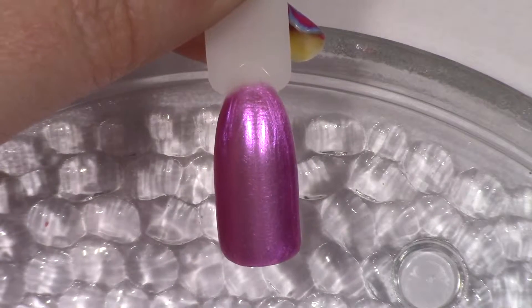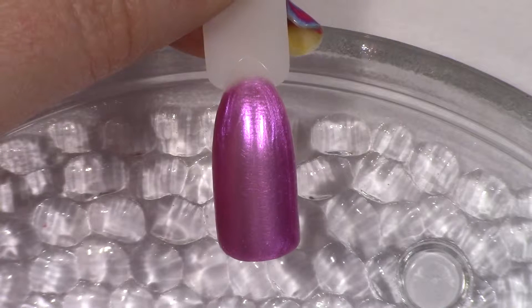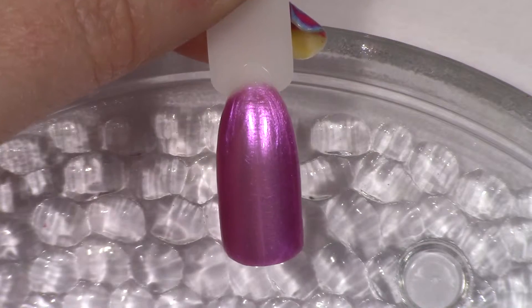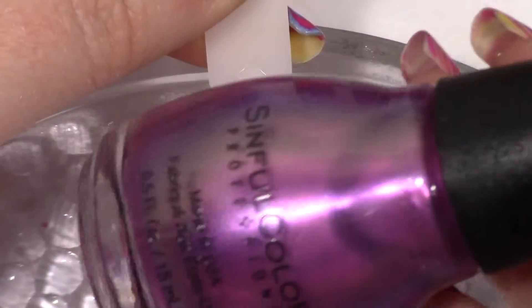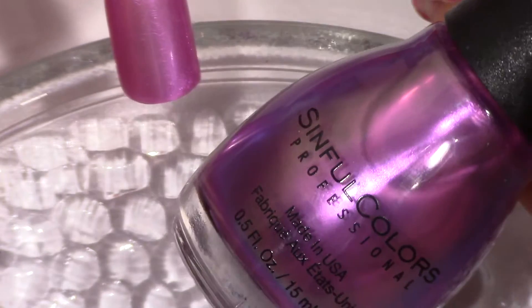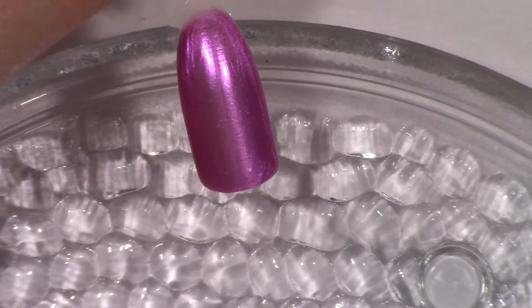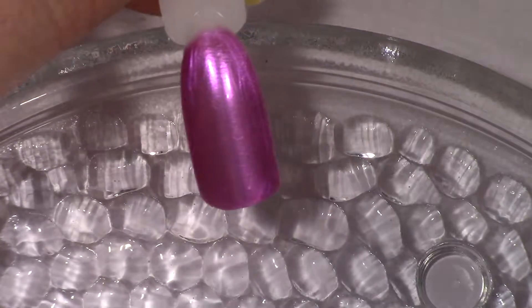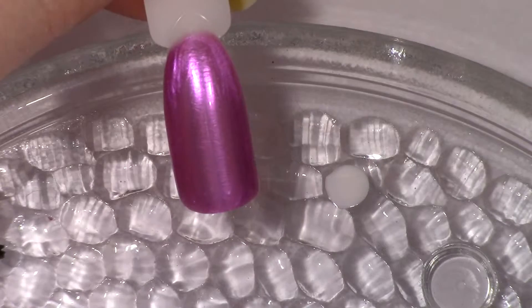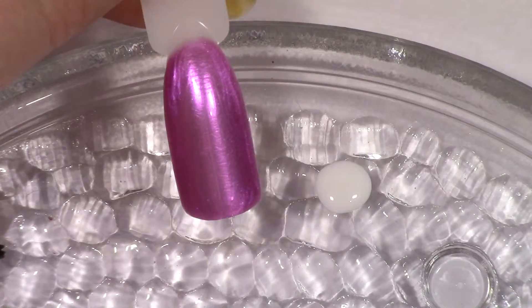Hey guys, it's Suzy with Suzy Nails It and on this video we're going to do an Easter basket. I have this nail prepped with Bollie Mist, it is a really pretty purple. Now we're in focus — it's a really pretty purple. Set that aside and I'm going to start out with some white, I'm just using a basic white by Wet and Wild.